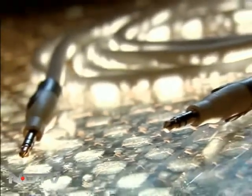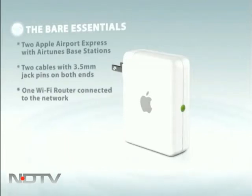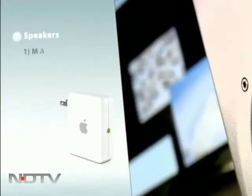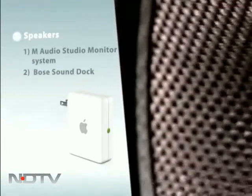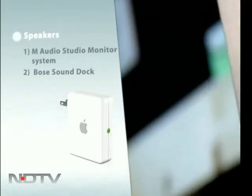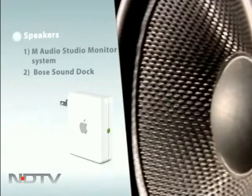Here are the components we felt were best suited for the job. The set of speakers or docks you choose is entirely up to you. We used an M-Audio Studio Monitor System and a Bose Sound Dock, but any speaker or dock with an auxiliary 3.5mm jack should work just fine.